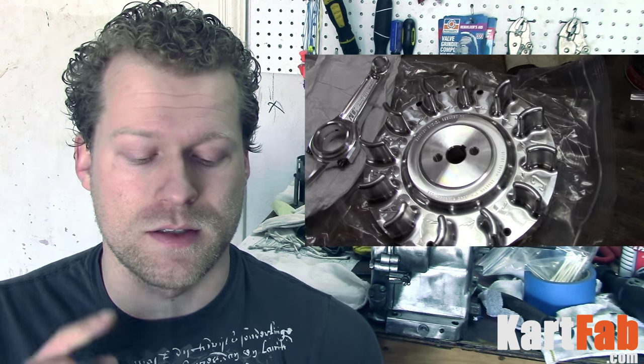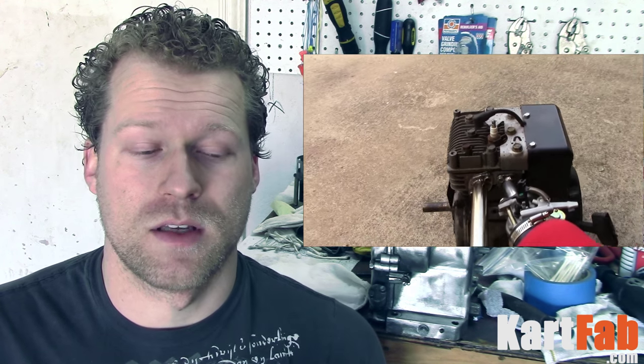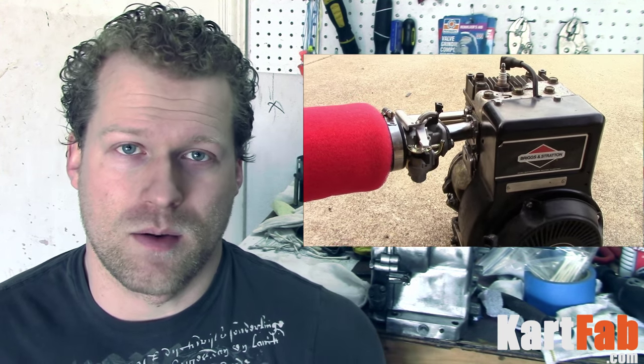Hey everybody, thanks for watching this video. If you like it, please give it a thumbs up and comment below. Let me know in the comments if I did a pretty good job — this is the first time I've actually ported and polished a small engine as well as shaved the eyebrows. I've seen a lot of different pictures on it and wanted to make sure I'm doing it right. The next video we're going to look at is tearing this engine apart and putting all these awesome performance parts in it — flywheel installation, ARC billet rod installation, cams, installing valves with higher tension valve springs, and putting on a thinner head gasket. Please subscribe if you haven't already and we'll catch you next time.